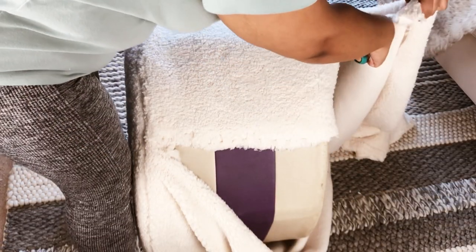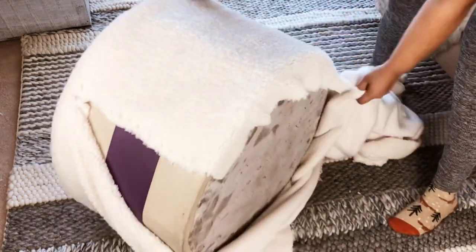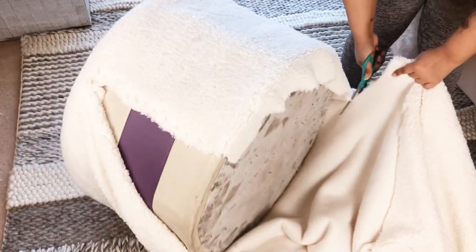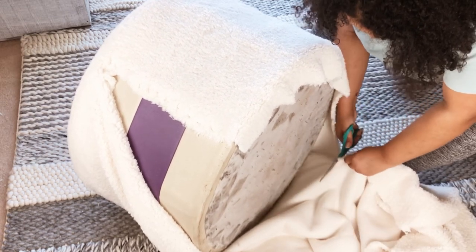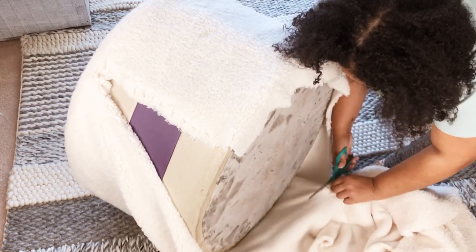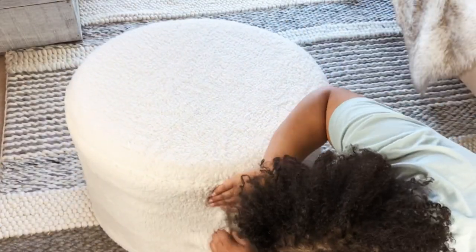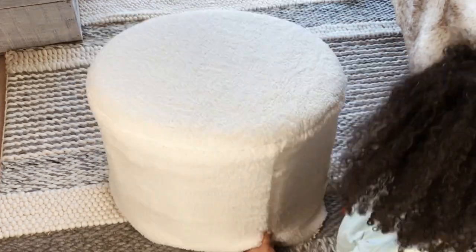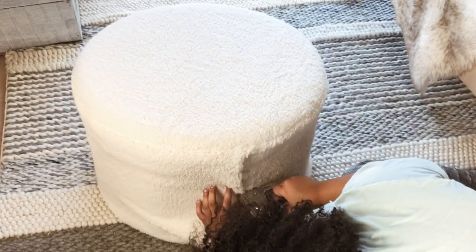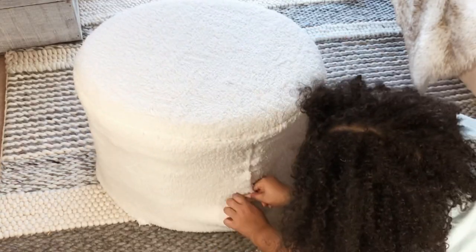Before I finished stapling down and closing it off, I went and trimmed off the extra fabric, leaving about two inches so I could staple the bottom. This was to make sure I didn't end up stapling and then having to go back and take it off. Another great thing about this fabric is I didn't have to flip the inside to hide the staples — I just stapled right on top of the fabric, and because the material is so fluffy you could not see any of the staples at all. That was a definite plus.